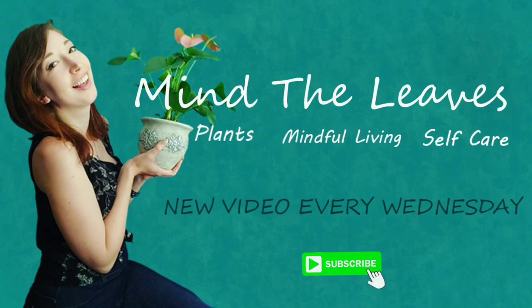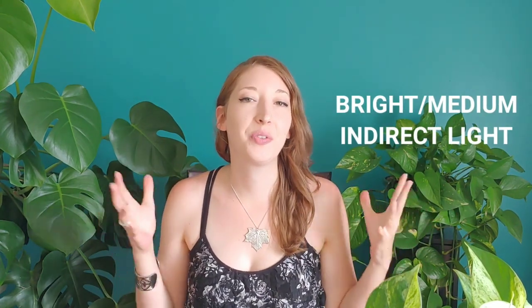Let's get started with the sun requirements. First off, try to avoid direct sunlight on your pothos plant because the leaves could burn. Pothos really do best in a bright, medium, indirect light sort of situation. I would say that an east-facing window is an ideal location for most pothos plants, but they're really great plants because they actually have quite a wide range — they can usually do bright indirect light all the way to low light.